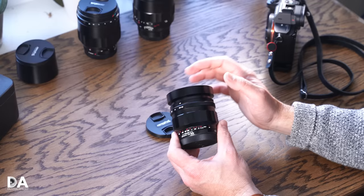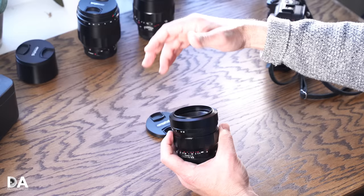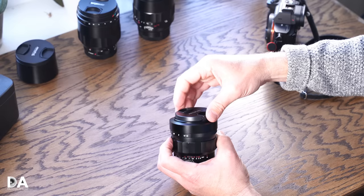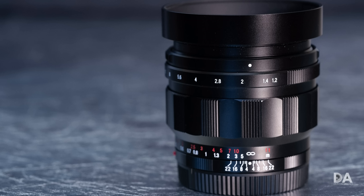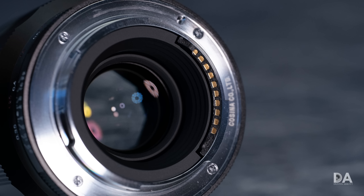The lens hood is re-threaded on the inside so you can still use filters. The compact nature of the hood means it's easy to just leave it in place all the time, which is good because it doesn't reverse-mount well — the lens cap doesn't work right with it reversed, so it's best to just leave it on. Everything is metal and glass. In the back, you have electronic contacts so all the appropriate information is communicated.